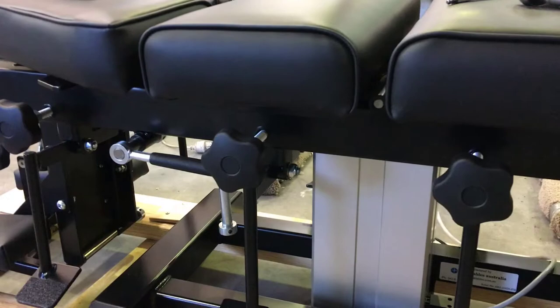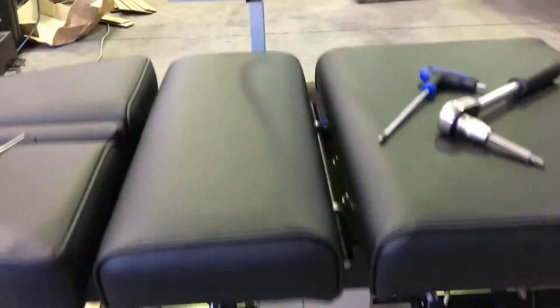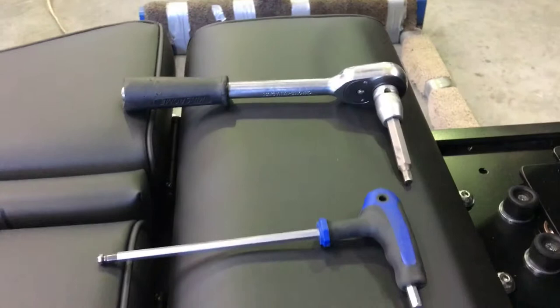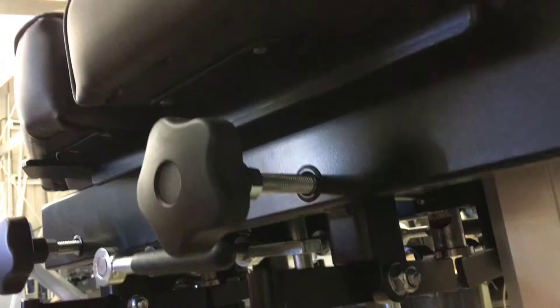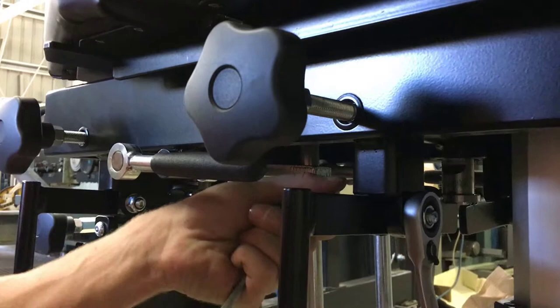Replacing pedals is quite easy — just work on both sides simultaneously holding all the nuts and washers. If the table has been stationary for some time, you might find it difficult to remove the nuts and bolts, so use a longer leverage device to give you a better chance of removing them easily. You can remove the spring or, honestly, I leave the spring on and take the pedal out. Lock one side and use a ratchet on the other — you'll want an 18mm ratchet or spanner.